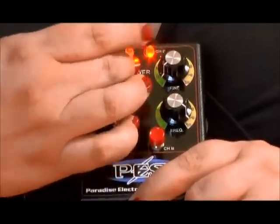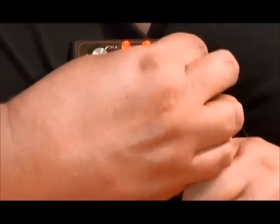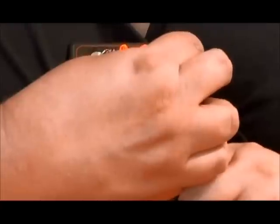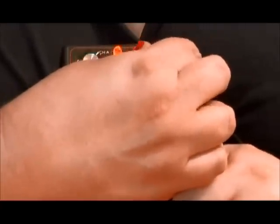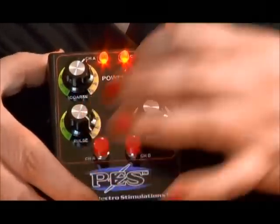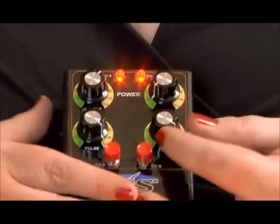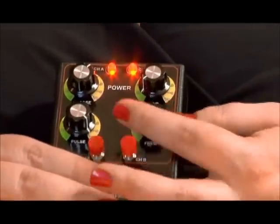Most of the time they're going to get to about eight or nine. Then you have the fine power, which is a more subtle adjustment of the coarse — it's going to make a slight change to the way it feels. It's very subtle.